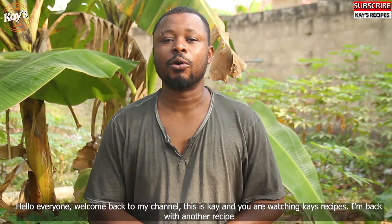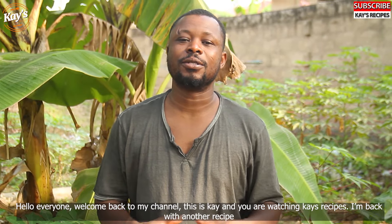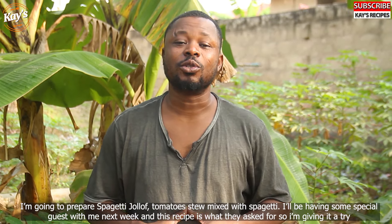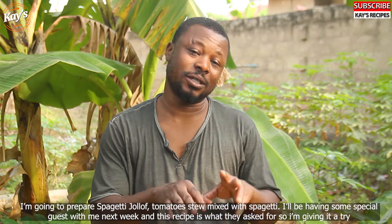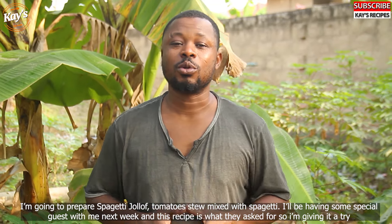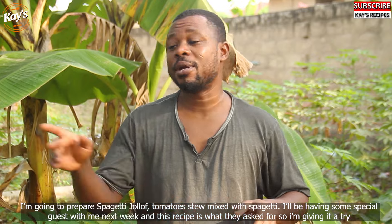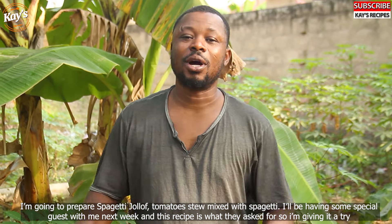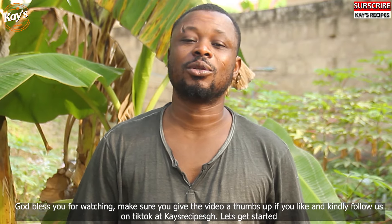All right, everyone, this is my favorite recipe, and this is what you have to do with the spaghetti jollof. Please subscribe to this channel, and also follow the TikTok channel and the YouTube channel.